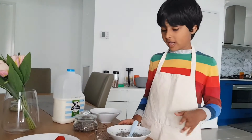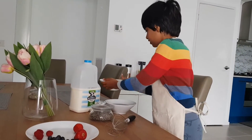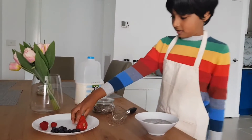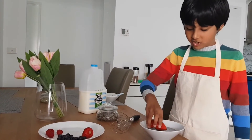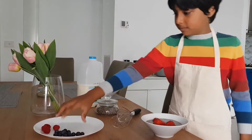Now, I soaked it overnight, so I'm going to be putting this away and using this. Okay, let's go. Next, I'm going to be adding strawberries and blueberries.